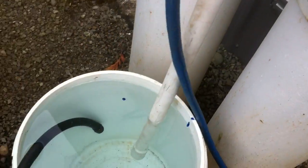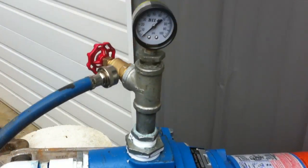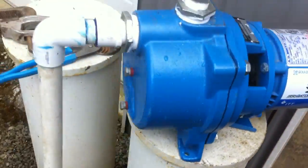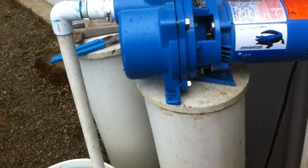Suction line is just in a bucket here. I got water in the pump volute. Got a hose on here — be able to run water. Once we get it primed, let's plug it in.